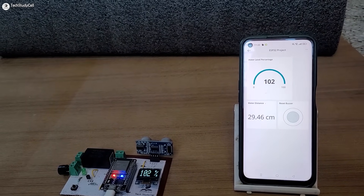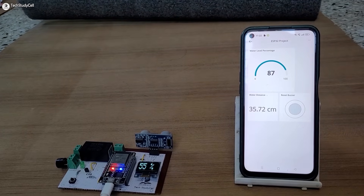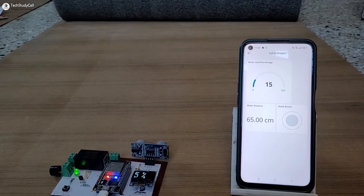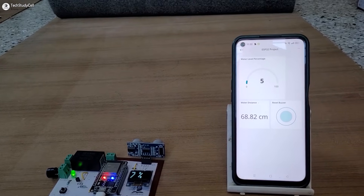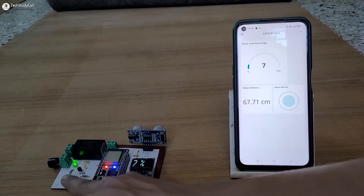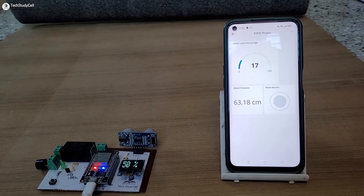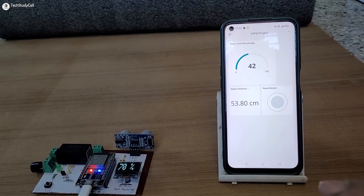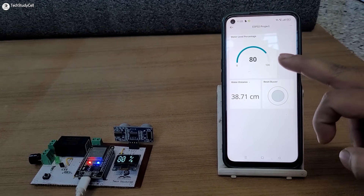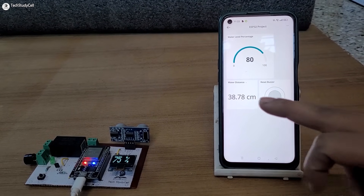Now if the water level decreases, again we can monitor the value on the OLED. And if the internet is connected, we can monitor it on the Arduino IoT Cloud. And this is the distance between the sensor and the water level.